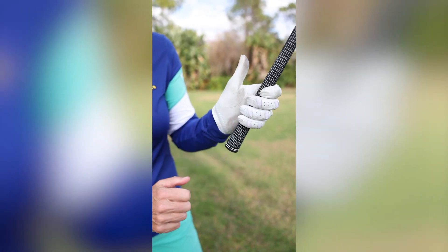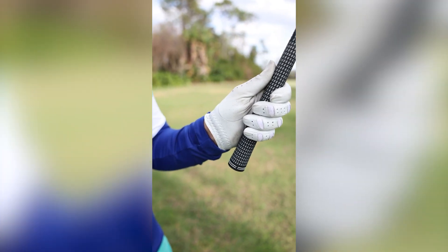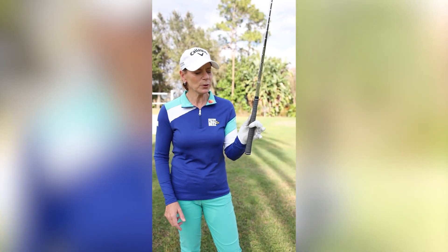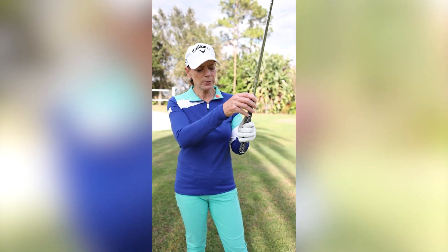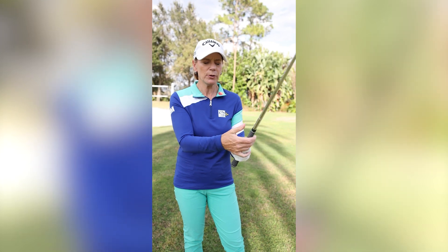Make sure the club is under the cushion, and then rest your thumb on the grip. You should be able to let go of these three fingers and hold it with your index finger and your thumb. Then to complete the grip, bring up your right hand — again, fingers, not in your palm, but more in the fingers.